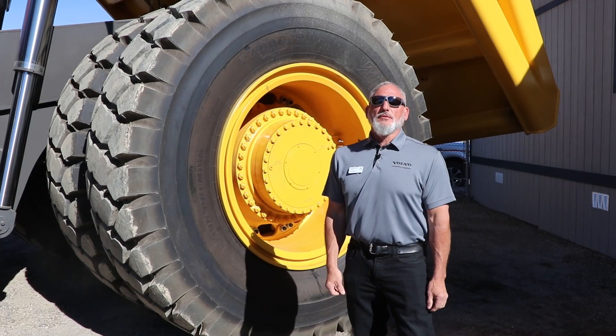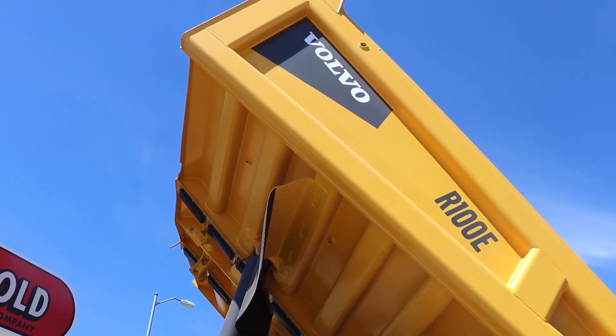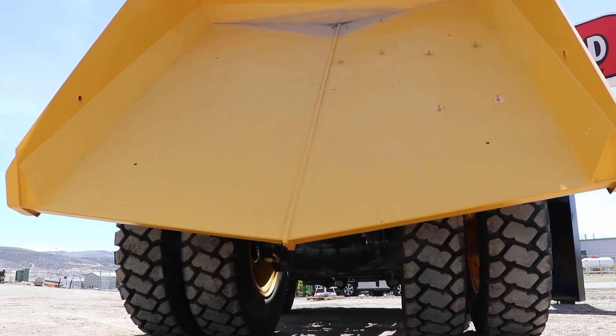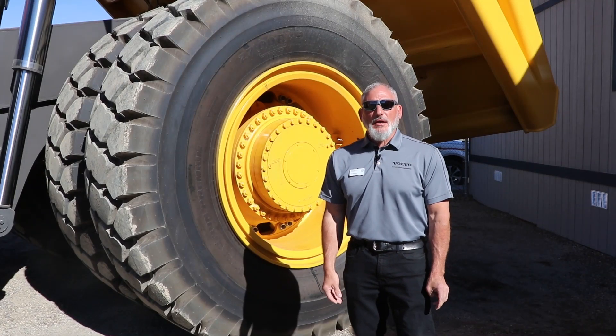One new feature I'd like to show you is our bed design. It has a double taper design so it pitches from the back towards the front and also pitches from the left to the right. The center of gravity is lower because of this design.